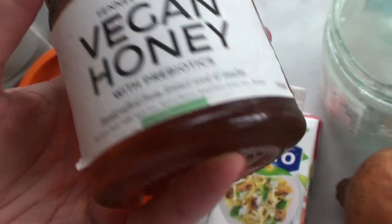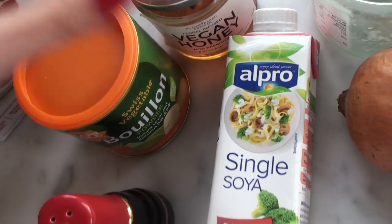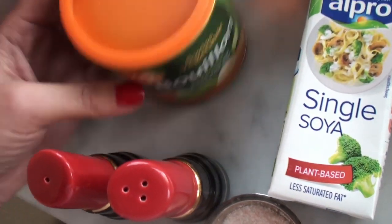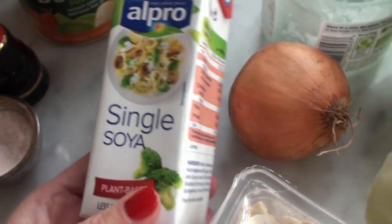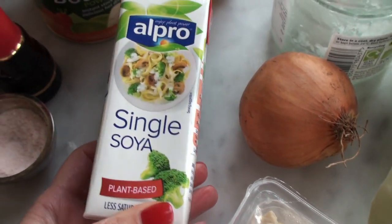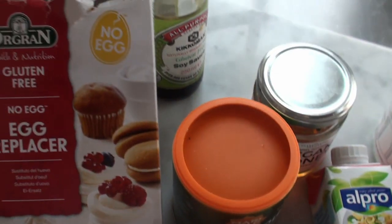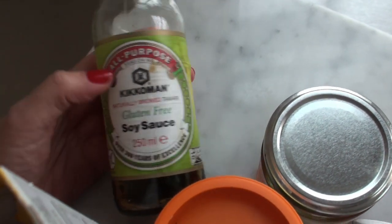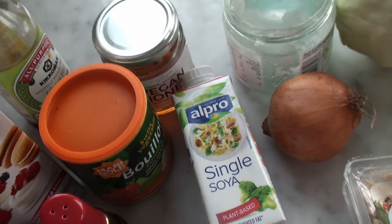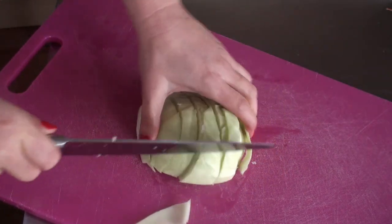I also have a yellow onion, coconut oil, and vegan honey — you can use ordinary honey if you want, I don't mind. Sometimes I use maple syrup instead but I've run out so I'm using this. A little bit of stock powder, salt and pepper — I got these cute ones at H&M. A bit of soya cream, about half a cup. I'm using an egg replacer: one tablespoon mixed with one tablespoon of water. And also some tamari, which is basically gluten-free soy sauce. Turn the oven on to about 190.